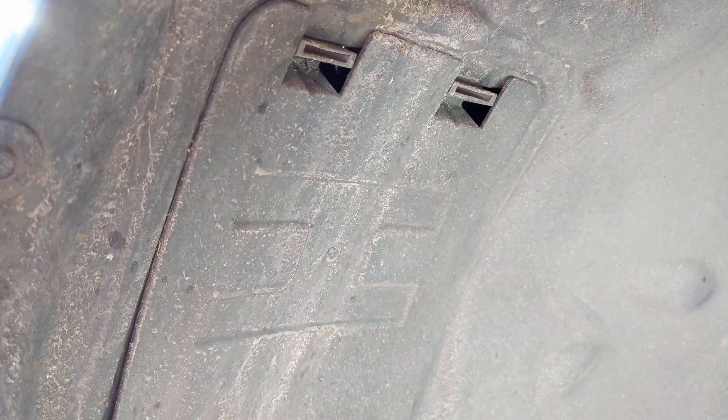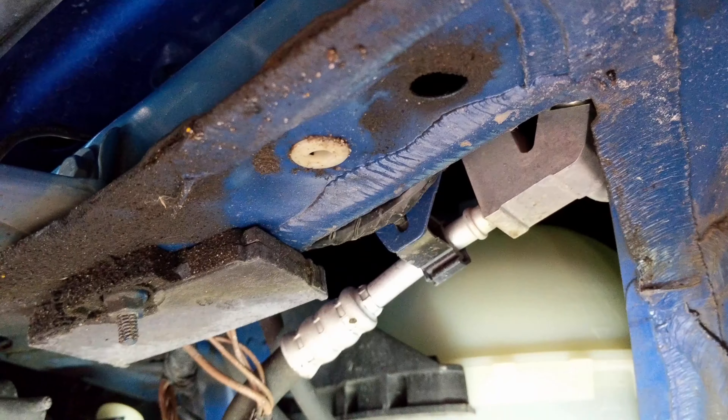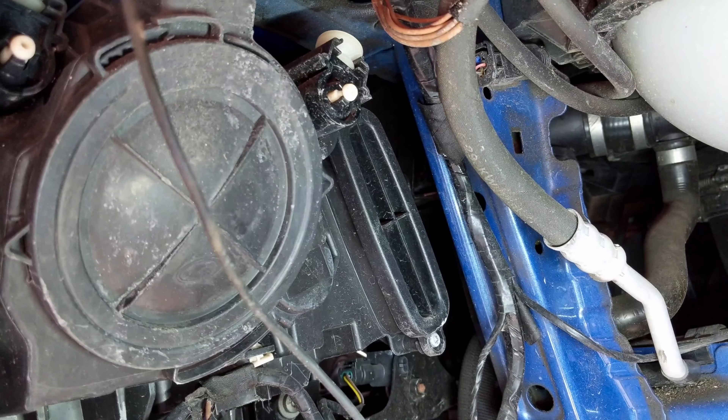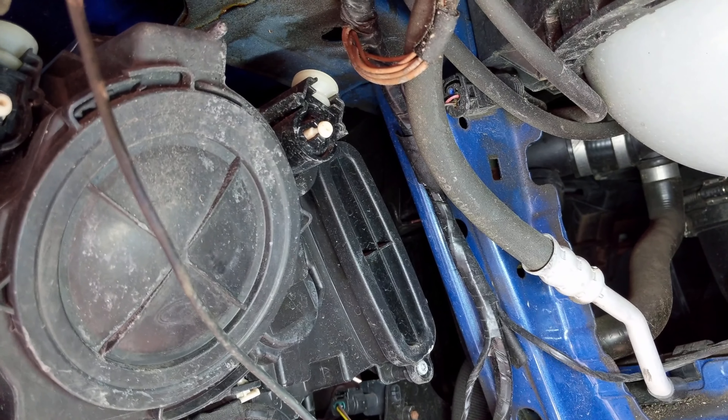This panel here is for changing the bulb, but the module is back here, so we have to remove everything to get to it. Alright, so with the wheel liner out, you'll have access to the entire headlight and you'll see the module over there. We're just going to take out the two Torx bolts and then start removing and replacing the module.